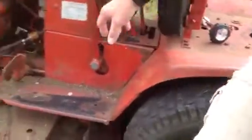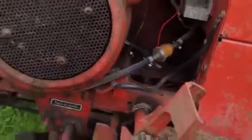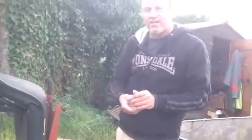And you can actually see the fuel goes through the fuel filter here and it starts first time. I just thought I'd share that with you for anyone that's having starting problems — it's just a real quick, easy fix.